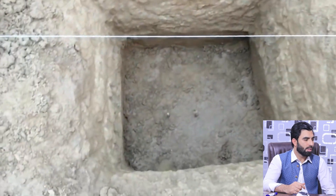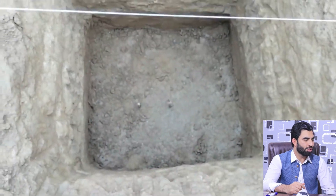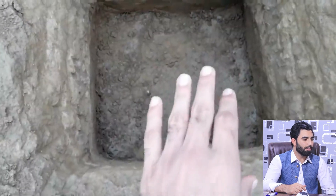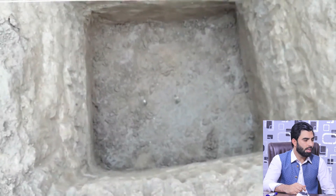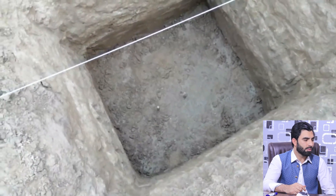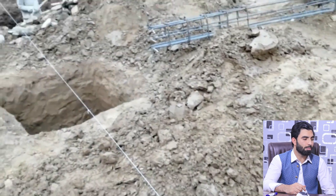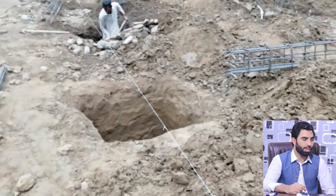You can see this is the footing, and they have prepared the steel mesh — a singly mesh. The size of the footing is four by four feet, and the depth is three point five feet from the ground level. This is designed for a four-story commercial building.